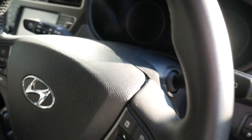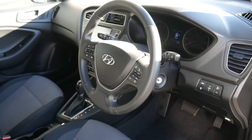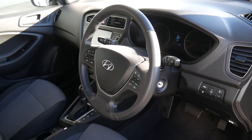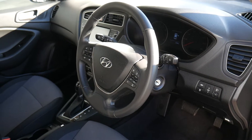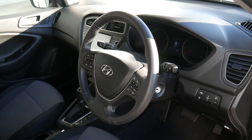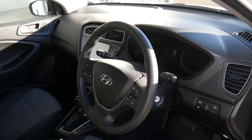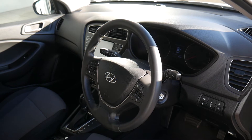This car has covered 8,230 miles and has been very well looked after. It comes with the remainder of the five-year unlimited mileage warranty, which is automatically transferred to the new keeper from the date of first registration. You can also take advantage of great offers through Hyundai Finance, and we offer tailor-made servicing plans to keep your Hyundai looked after at a fixed cost.